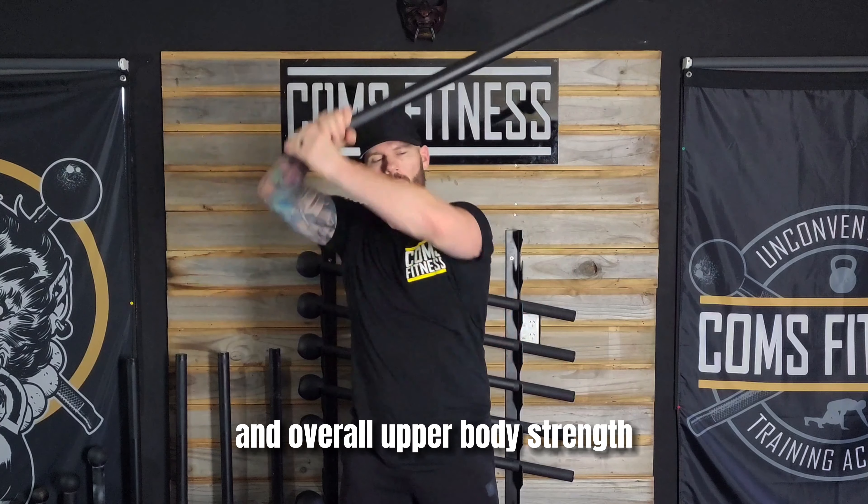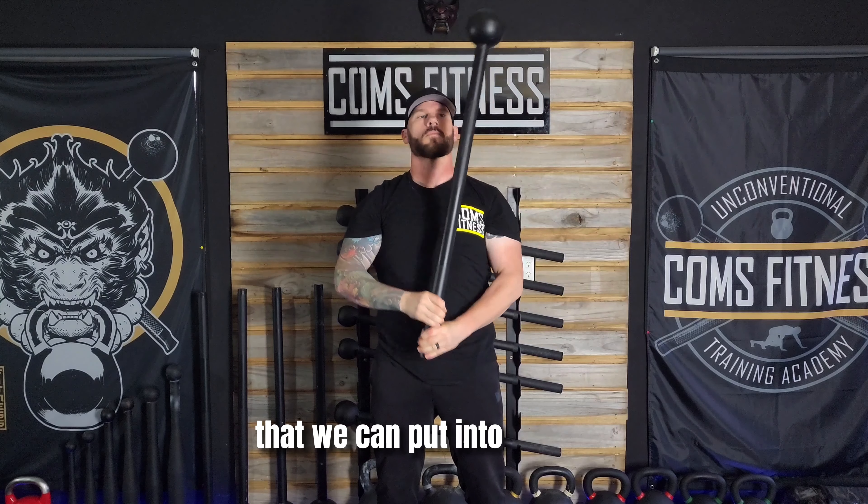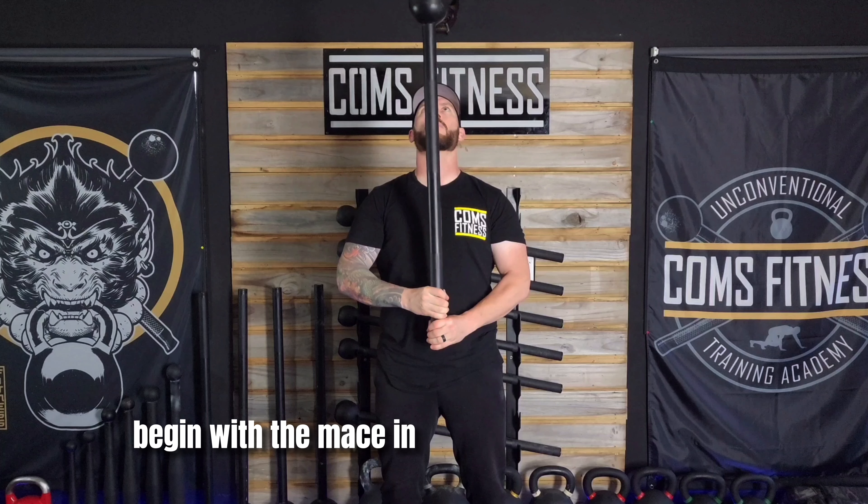The 360 is a foundational movement in mace training and a powerful practice in developing grip strength, core stability, shoulder health, and overall upper body strength. In this video we will break down some key components and principles that we can put into practice to help you master this movement.